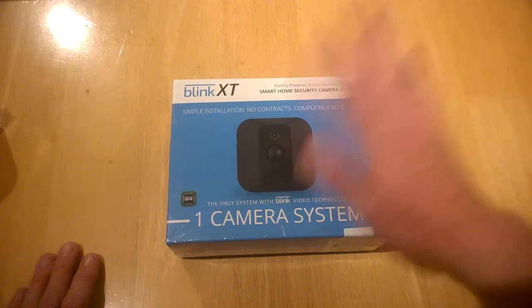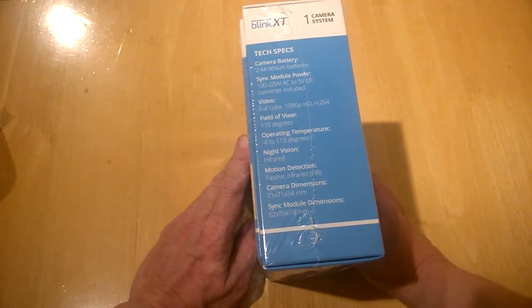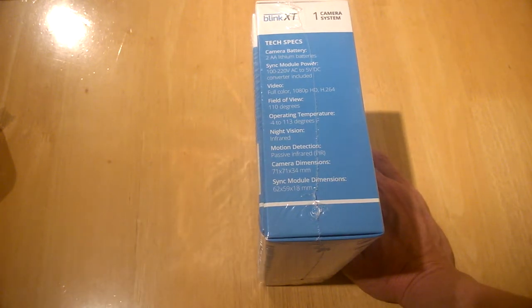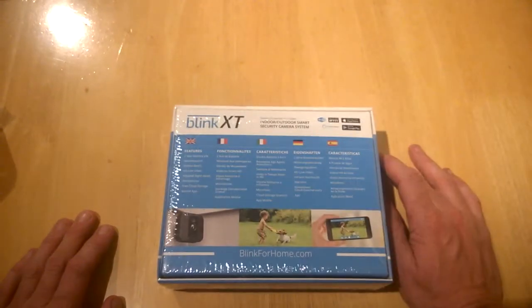It comes with a two-year battery life, so this is a one camera system. The tech specs: camera battery is two double-A lithium batteries. Sync module: 100-200 volts AC, 5V DC converter included. Full video 1080p HD, H.264 codec. Field of view is 110 degrees. Operating temperatures 4 to 113 degrees. Infrared night vision, motion detection via passive infrared PIR. Camera dimensions 71 by 71 by 24mm.